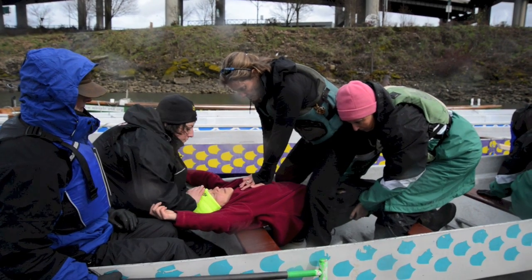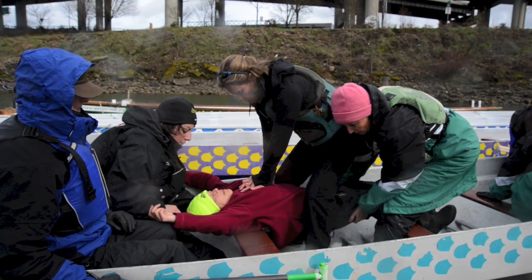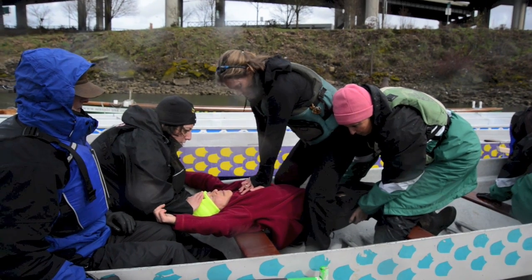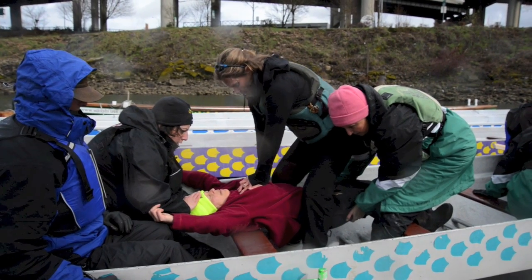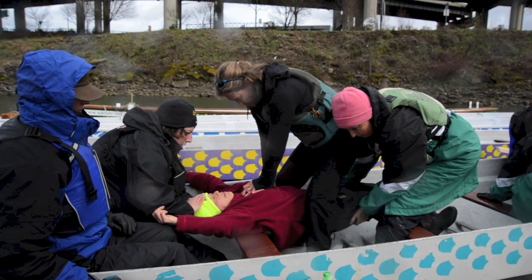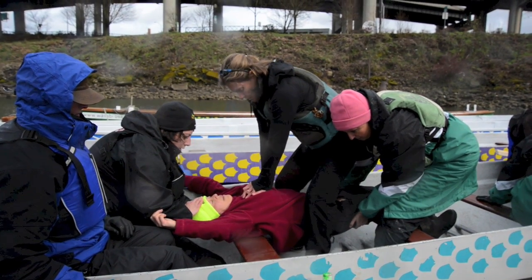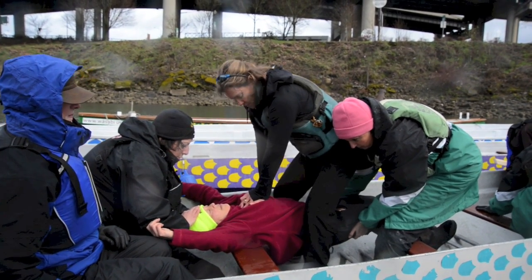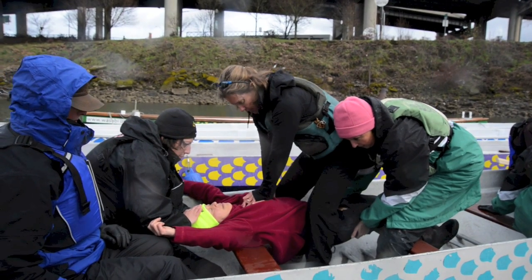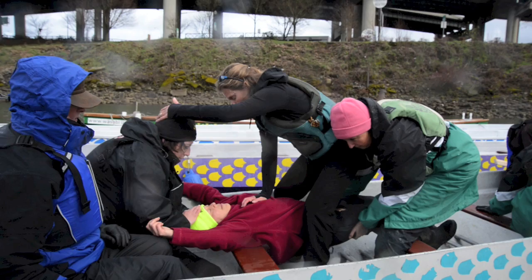We would be doing a series of 30 compressions. We'll go ahead and do that: 1 and 2 and 3 and 4 and 5 and 6 and 7 and 9 and 10 and 11 and 12 and 14 and 15 and 16 and 17 and 18 and 19 and 20 and 21 and 22 and 24 and 25 and 26 and 27 and 28 and 29 and 30.